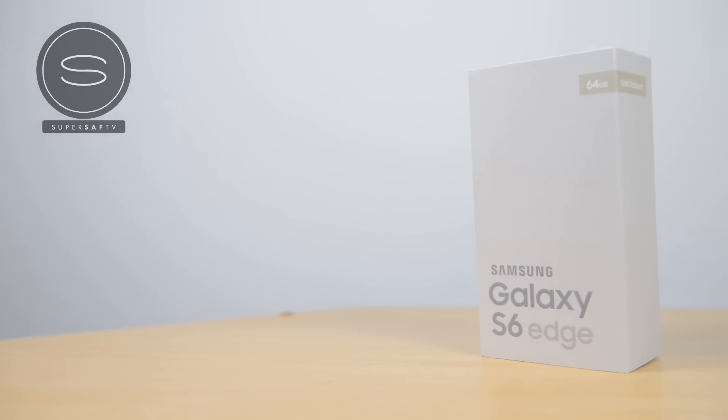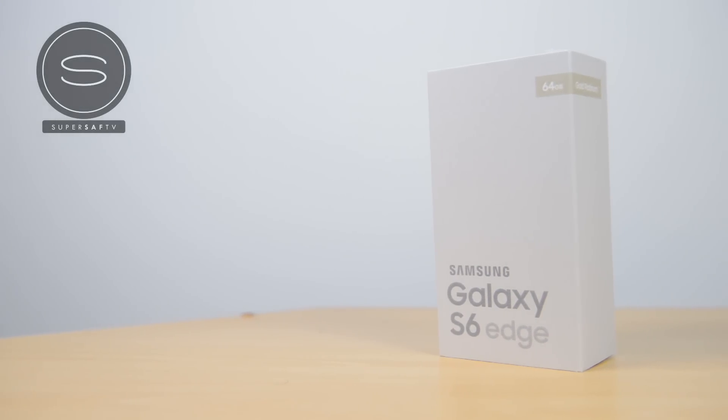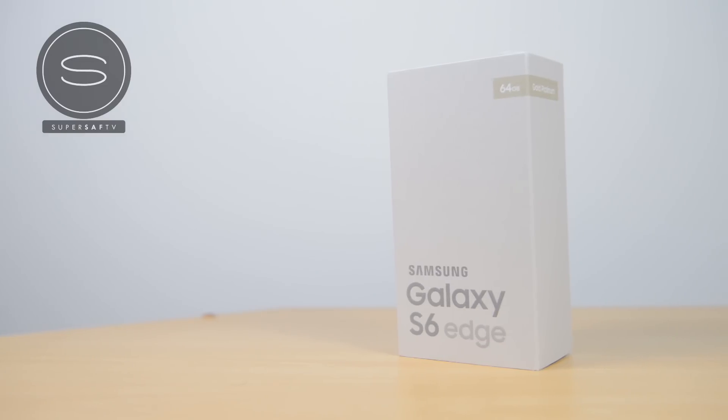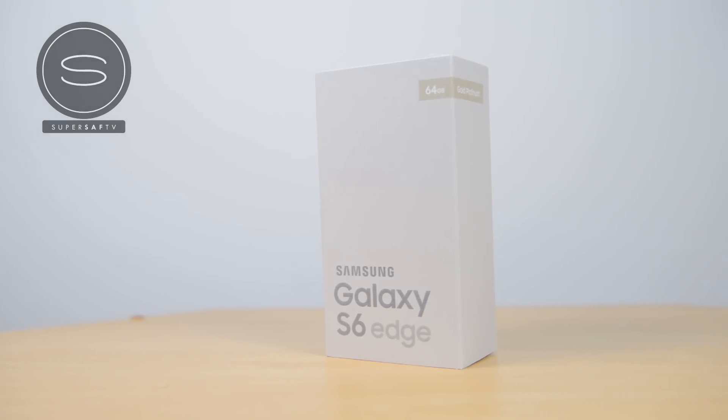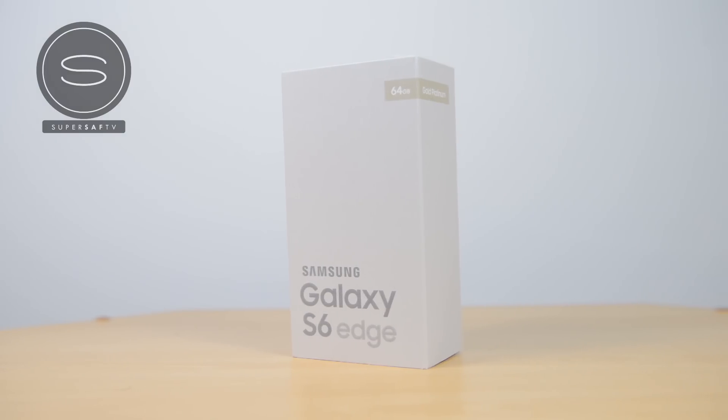What's up everyone, this is Saf on SuperSaf TV and we've got the Samsung Galaxy S6 Edge here for an unboxing and first look. Now this has been a little bit later than the S6 — I had to wait a little bit longer to get hold of this. We do have the gold platinum version, which is one that hasn't been covered much on YouTube, so hopefully this will give you a different perspective and a closer look at this version.